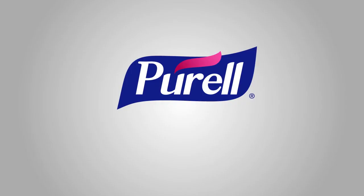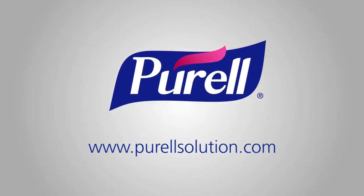Ready to learn more? Visit us online. I'm Kate for the Purell Solution.